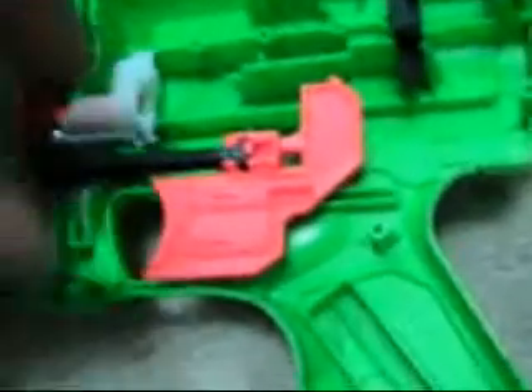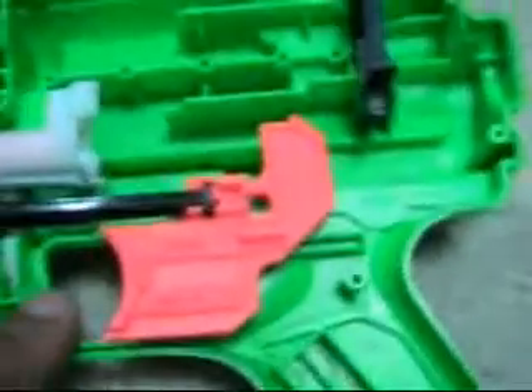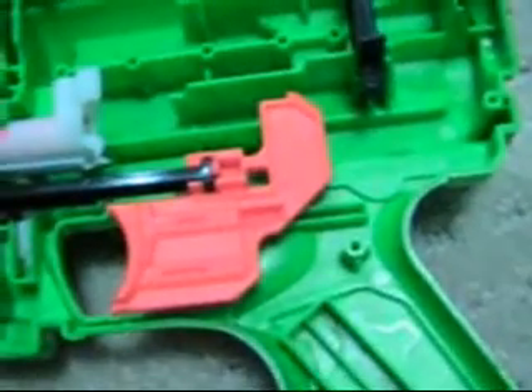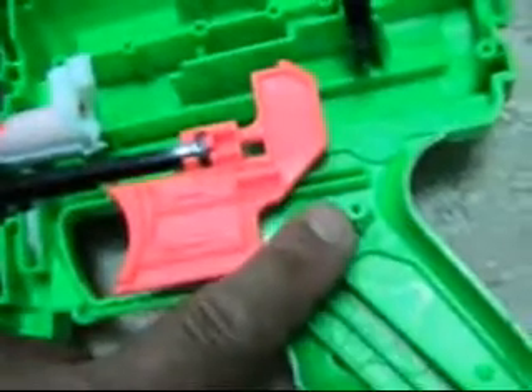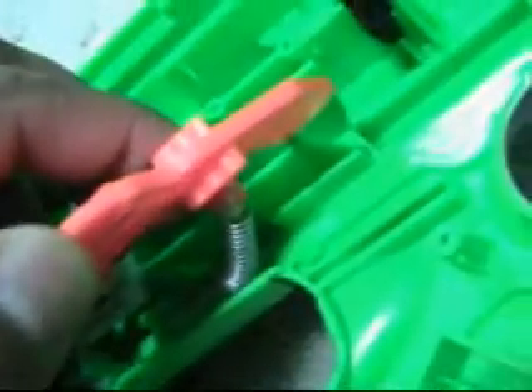Now we're up to four, so where's the fifth? The fifth is under the trigger. When you push the trigger back and release your finger, the trigger comes forward — it'd really suck if you had to actually pull the trigger forward. So the spring basically brings it back to rest position. It's hooked onto that little nub there.